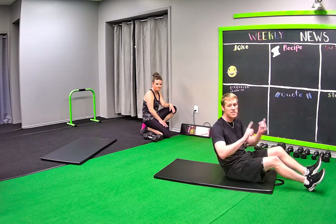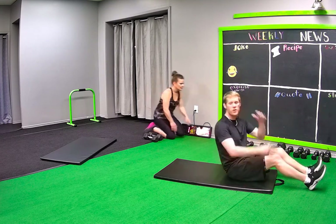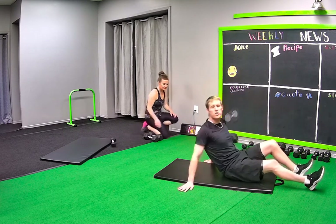45 seconds move one, which is abs. Move two is 30 seconds of the foot — with your right side, left side. It's very easy. We'll show you as we go.